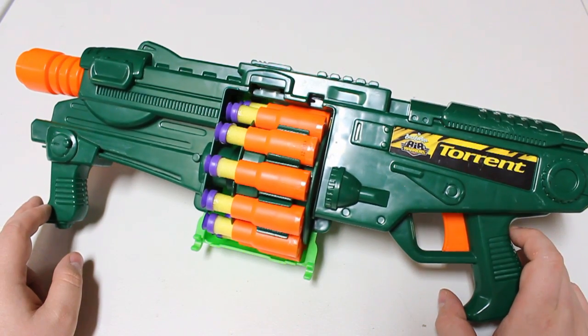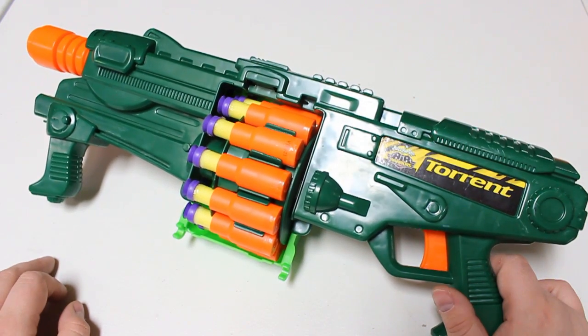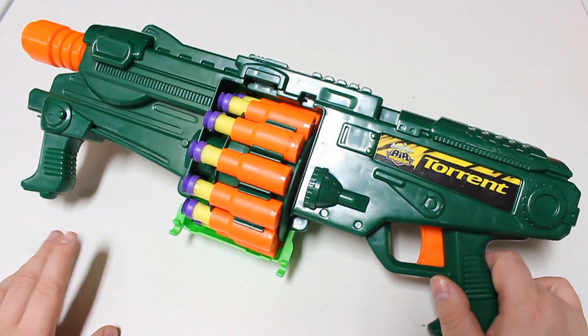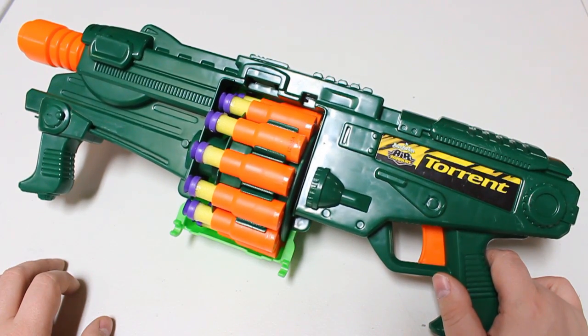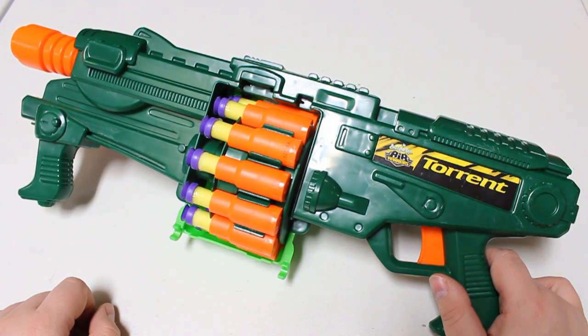Even on eBay these things command a pretty hefty sum for what they actually are, which is an old Busby blaster that isn't hitting elite performance — in fact it's hitting far underneath that, even struggling with stock-and-strike performance. It mostly comes down to these shells and the Busby darts.